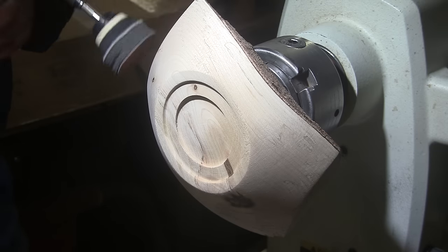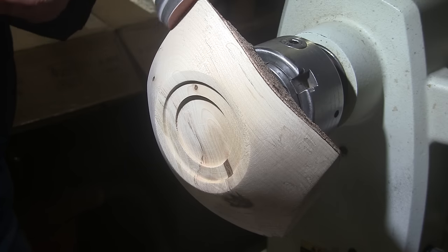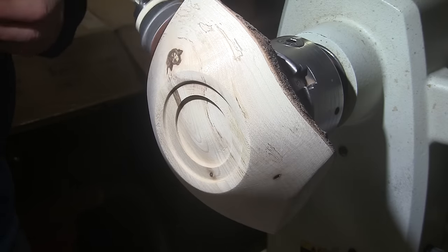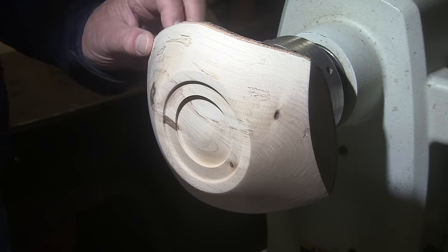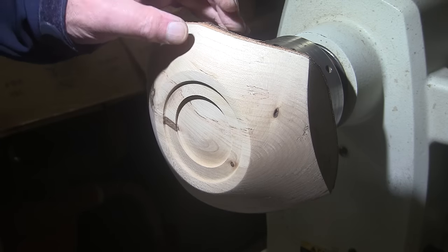And then I'll stop the piece and sand these ends — like that. I'll bring it back here in a little bit and we'll put some kind of finish on there. I'm not sure exactly what. See you in a bit.